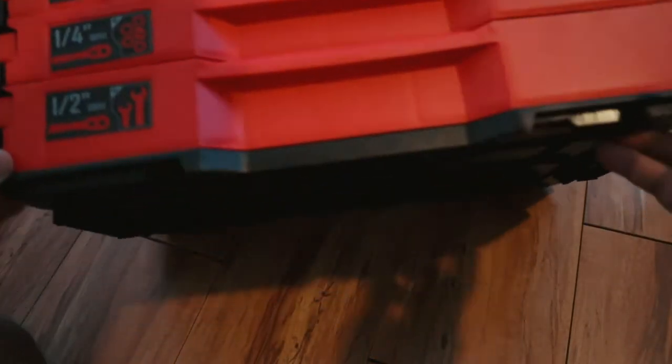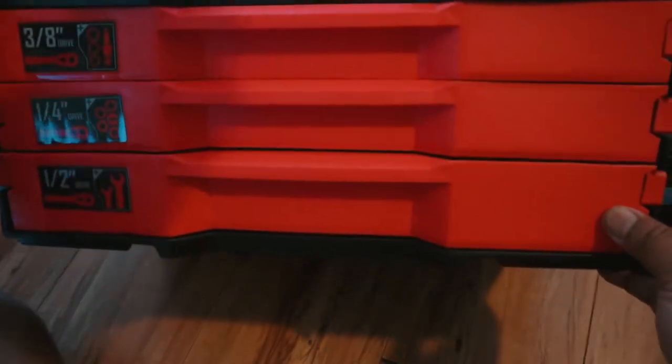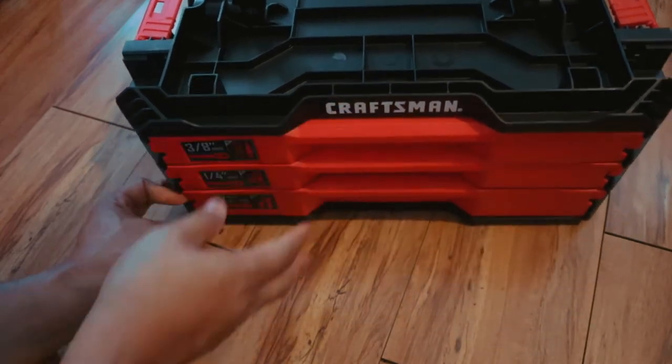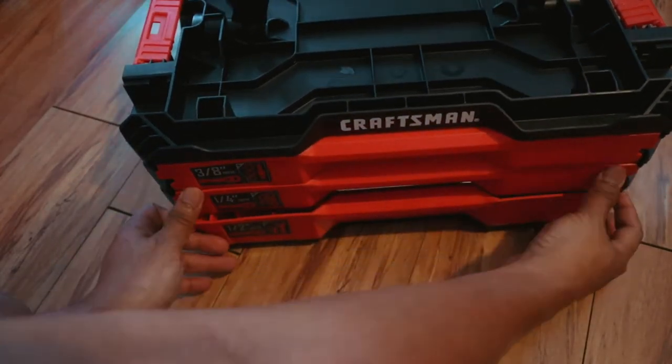This is a great set of tools for just about any kind of job you have at hand. I already had a Craftsman before — a long time ago when I was in school taking automotive class. I believe this is the new innovation set from Craftsman.